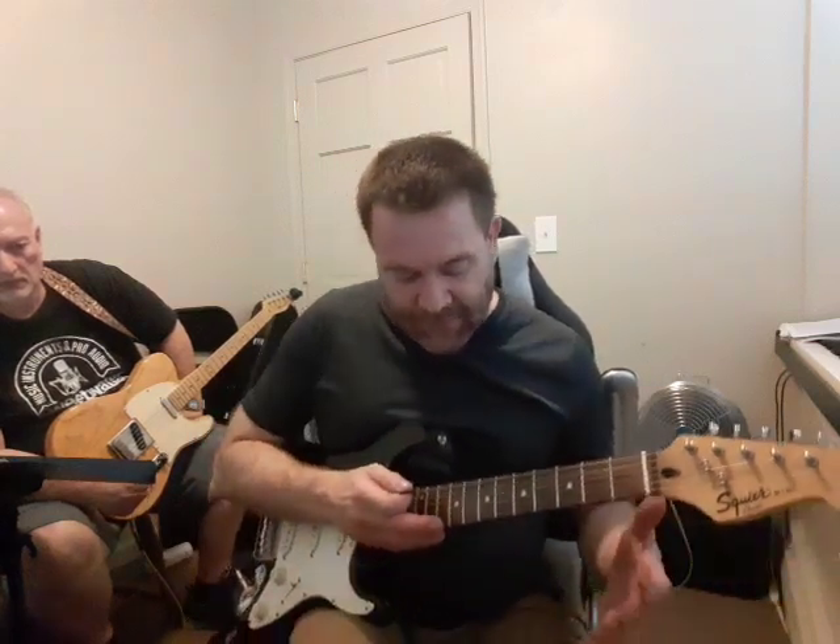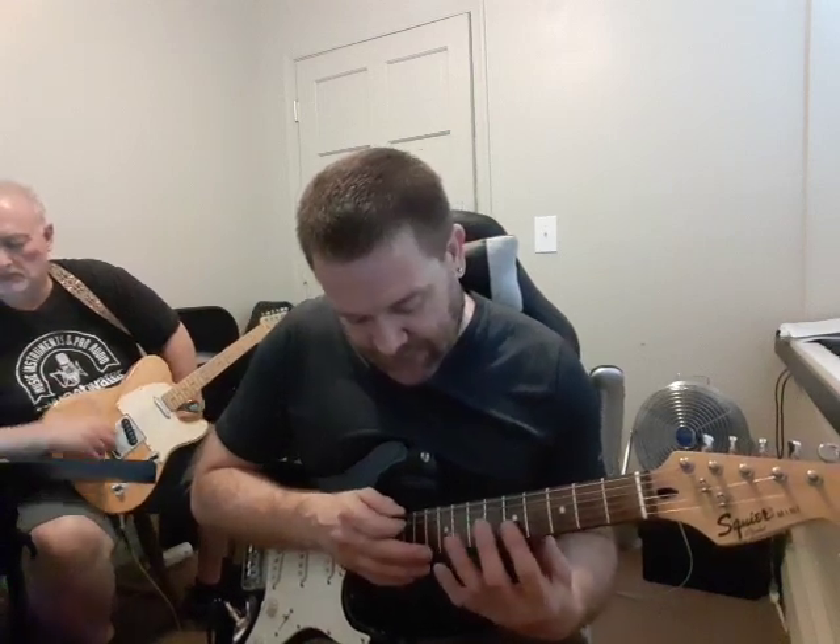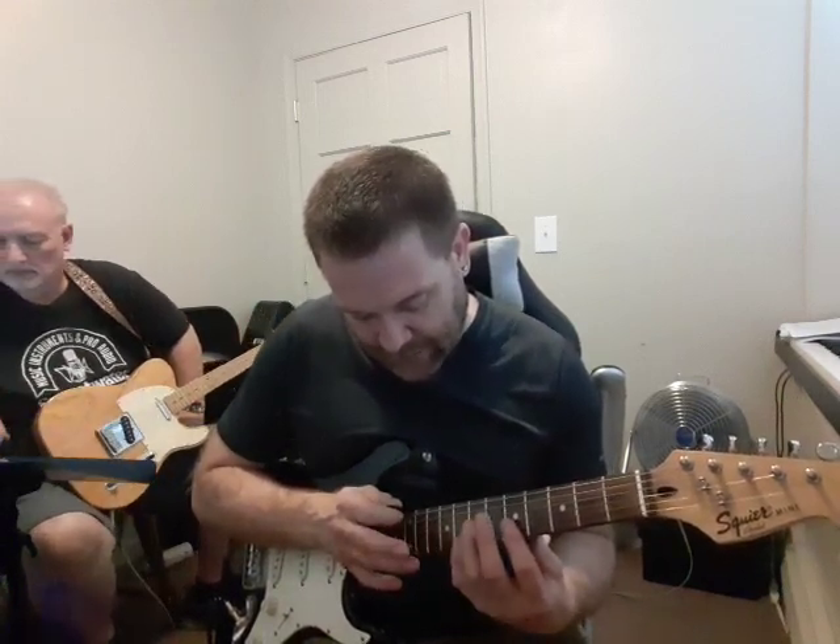The most common patterns I think are useful in actually playing are the eruption pattern, where you just do tap, pull, hammer, and then change strings.